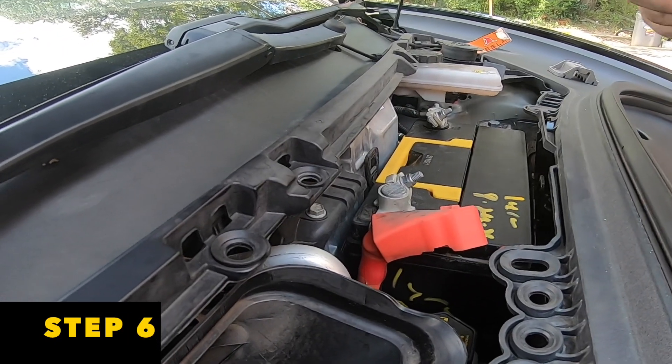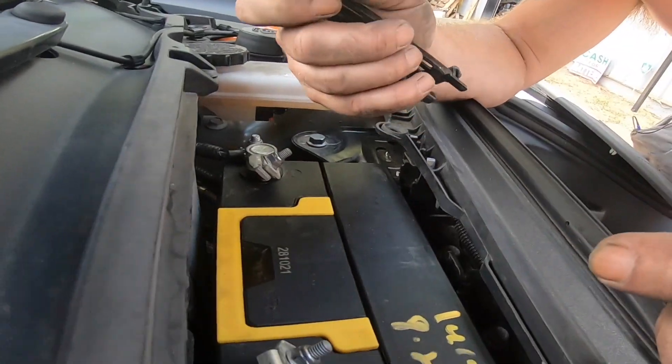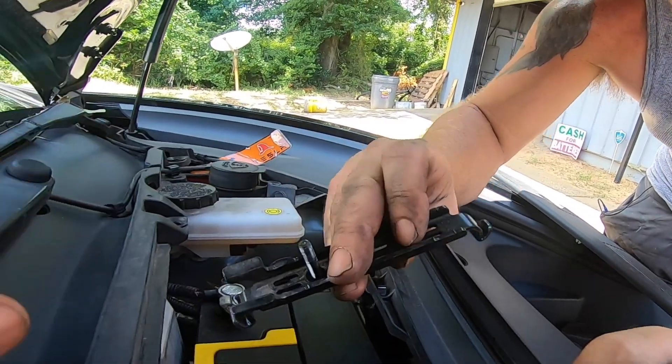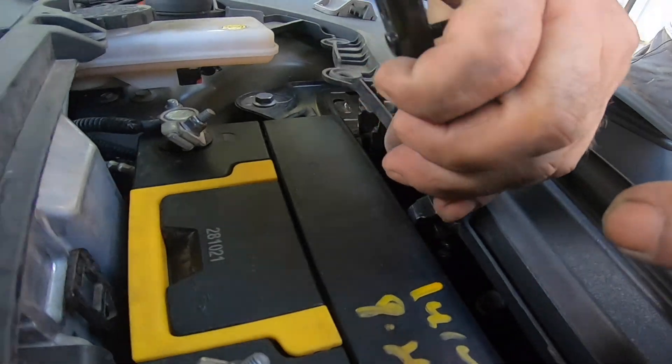Your next step is to take the battery bracket and place it directly across the center of that battery. We also show you the process of how we go out, collect recycled batteries from different customers, bring them back to the battery shop, and show the reconditioning process as well.